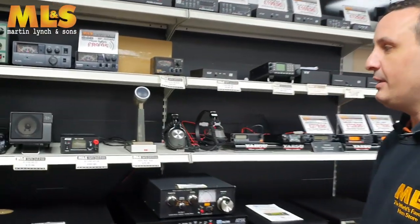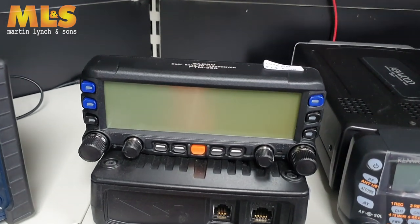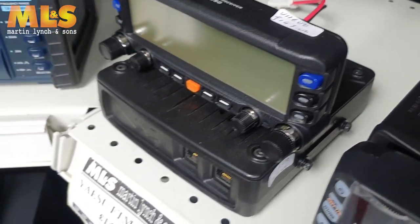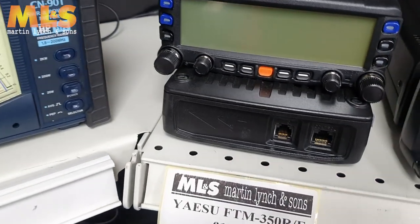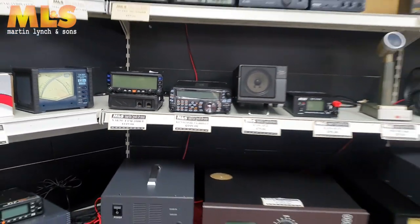Now if you'd like something a little bit smaller in the value end of the price range, there's the Yaesu FTM 350R — stroke E, European version — at £149. Nice clear display on these, three-color display. If you're very clever you can read through the manual and change the background color based on what you're receiving. So for an APRS setup it will flash depending on what you're receiving, so you can just look at the screen and check the color. Really good, and at £149 — I'm sure that's wrong, but if it's still online, grab it.